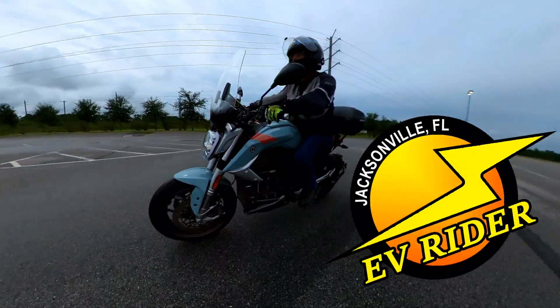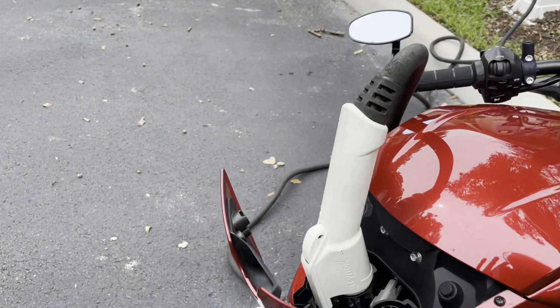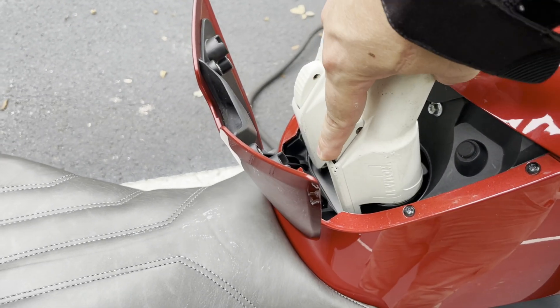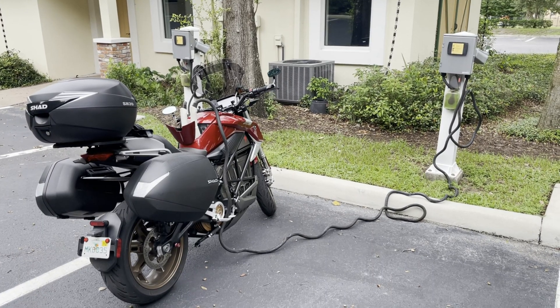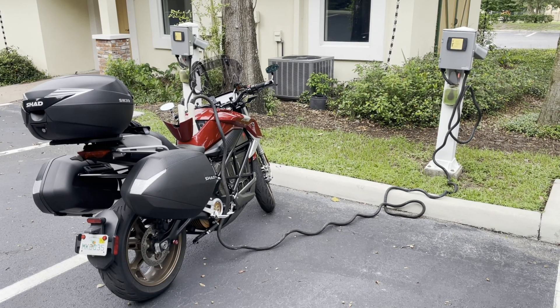Welcome to another episode of EV Rider. Imagine if you could double your charging speed by simultaneously plugging into two J-Plug Level 2 charging outlets. If you've got a Zero SRF or SRS, now you can thanks to a new invention.